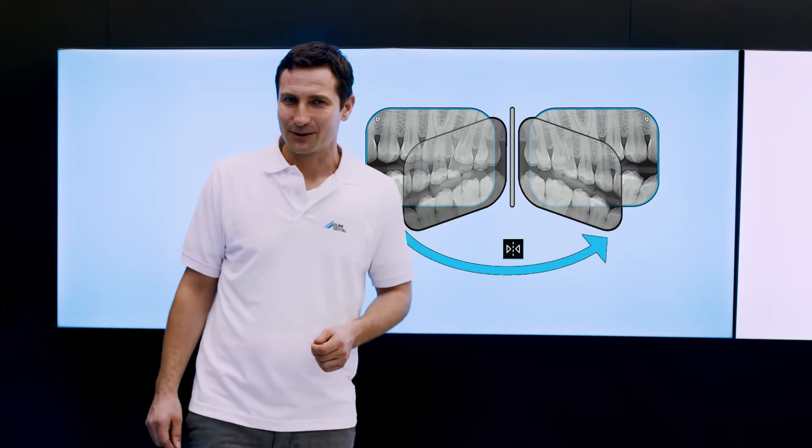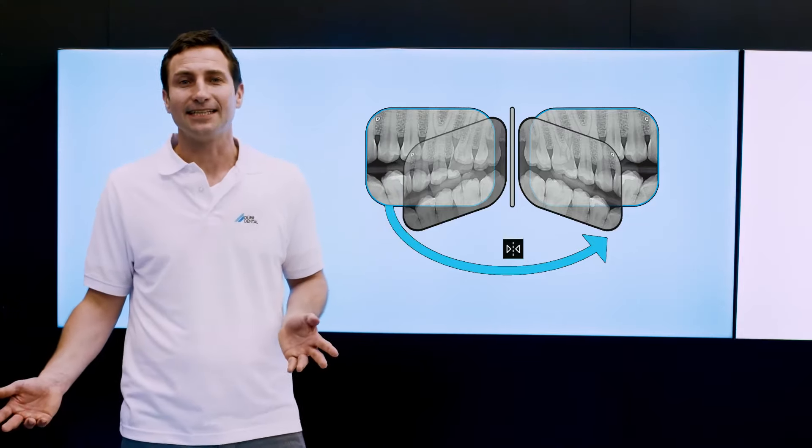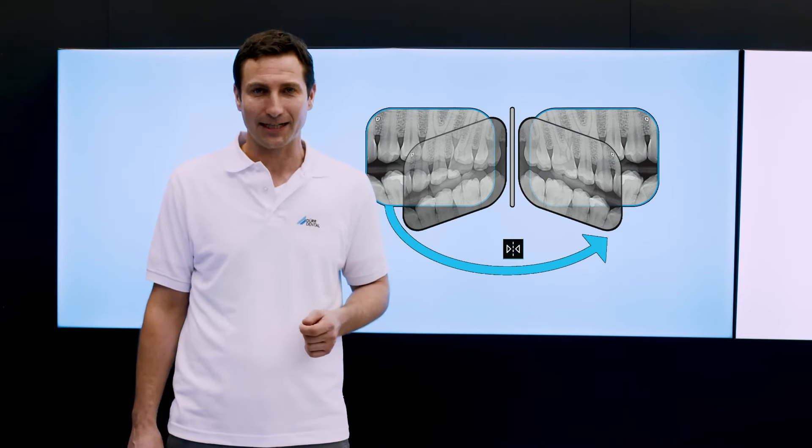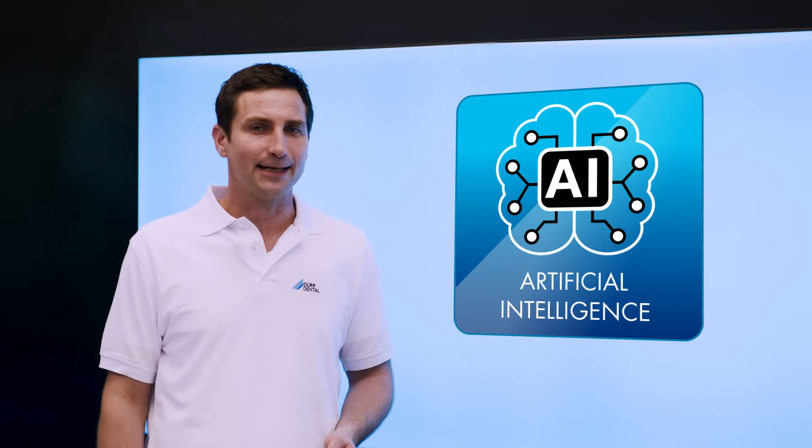In addition, VistaSoft automatically detects if the wrong side of the image plate has been exposed and displays a corresponding message for the user. The automatic image plate quality check helps to ensure that excellent image quality is preserved in the long run. This comprehensive package of intelligent automation features based on VistaSoft AI provides a substantial increase in efficiency and quality in generating intraoral x-ray images with the VistaScan MiniEasy 2.0.